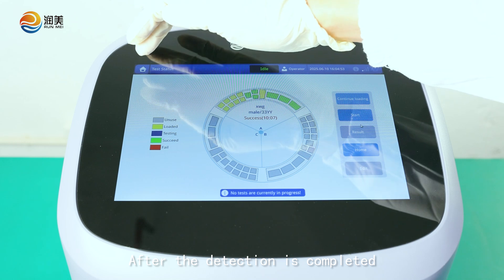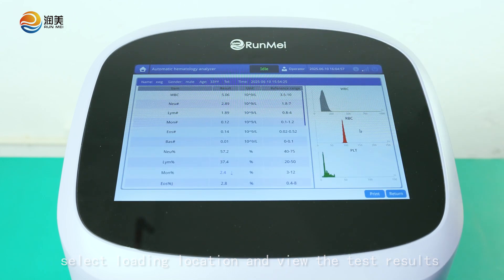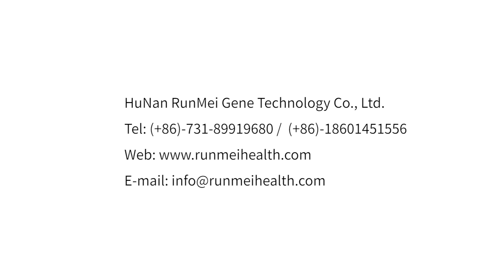After the detection is completed, select the loading location and view the test results. Select the next step and click Next.